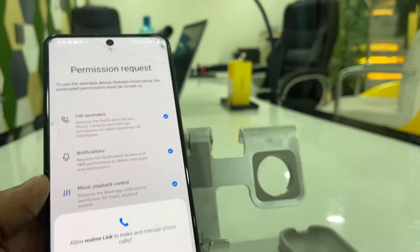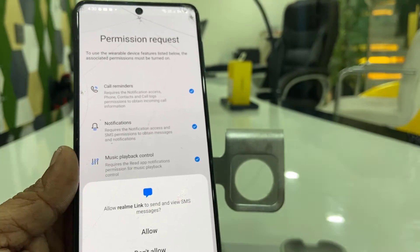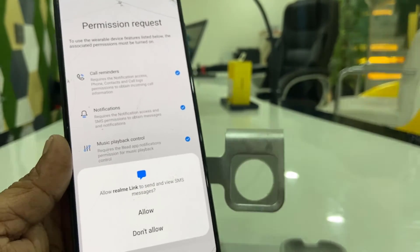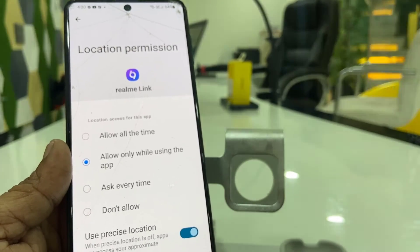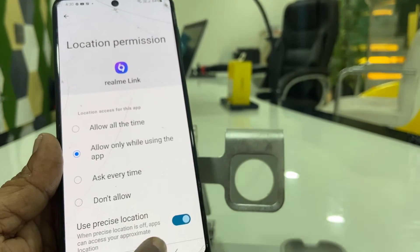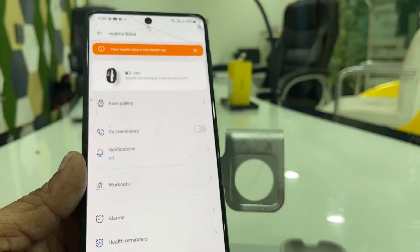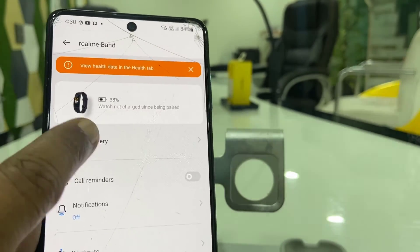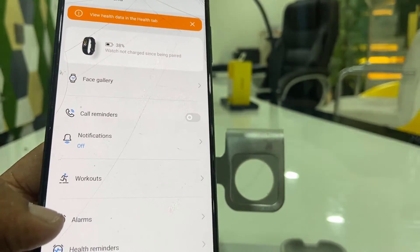From here you can set which permissions you want to allow — simply tap Allow. Allow location access as well. That's it — we have now configured the smart band to the Android phone.